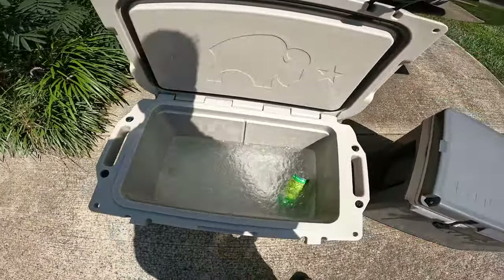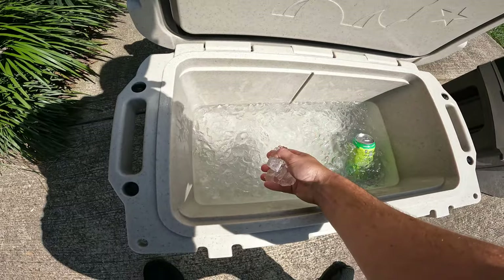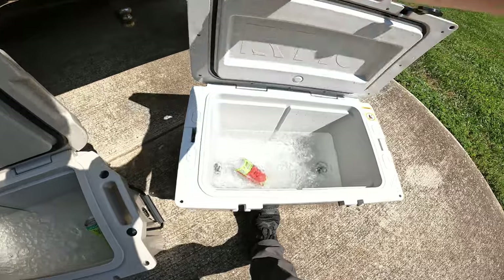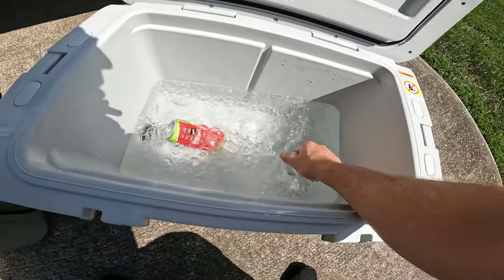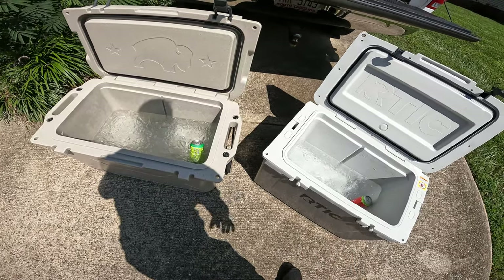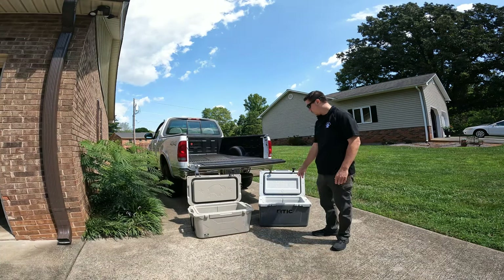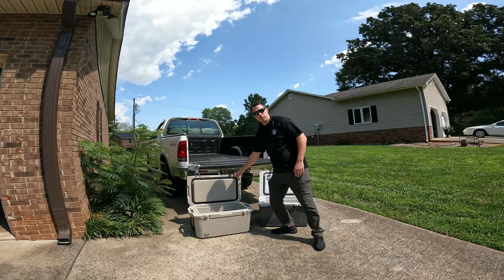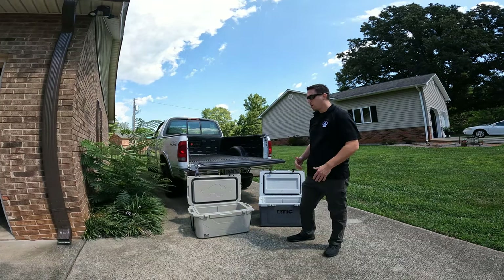Starting with the Bison — there's a decent amount of ice after all this time, nice and cold, an energy drink in there, a good amount of ice and a little bit of water which is natural. Now comparing to the Arctic — still ice in there. It appears the Bison may have a little bit more ice, but it's not a first-place finish; it's not a huge difference between the two as far as ice retention. The Bison appears to have just a little bit more ice compared to the Arctic, though the Arctic is 52 quarts with more surface area that didn't have as much ice, which could be a factor.